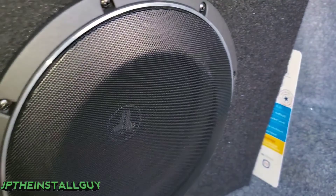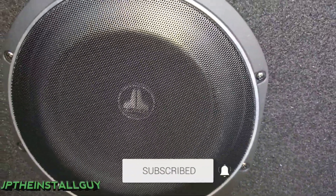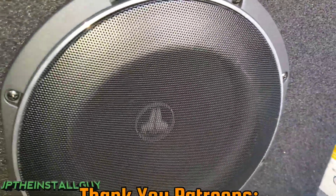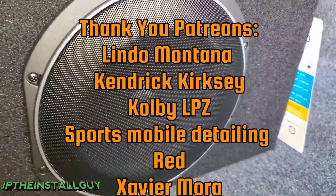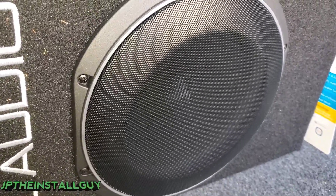If this video brought you some type of value, please hit that like button, don't forget to subscribe, share, and comment if you want a quick shout out. Shout out to all my Patreon supporters - that link is also in the description. Till next time, this is your boy JP signing out - y'all have a blessed day.